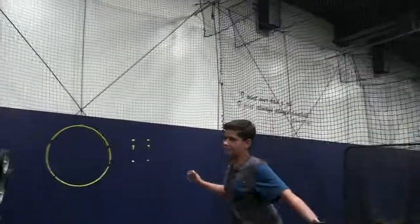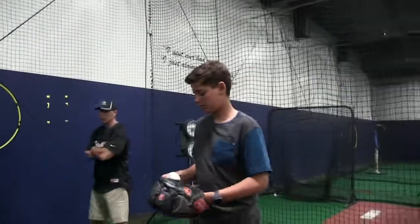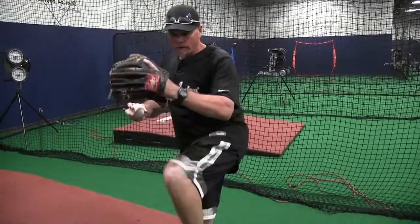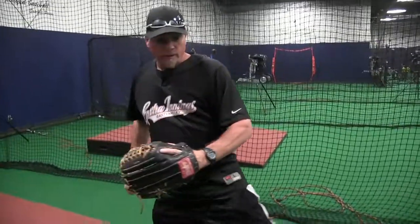The main thing kids are doing that we need to fix is opening up the front side. Just learn how to stay controlled on the back side, control that front, and stay enclosed longer — so you're keeping more power on the back side. A lot of kids want to open that front side like a gate and they're going to lose their power. It's all about staying closed longer.